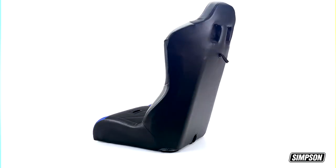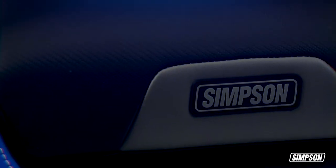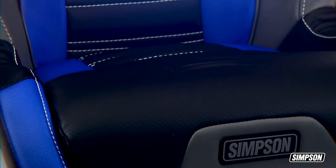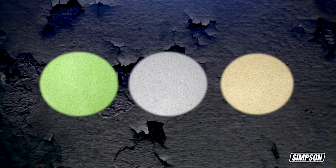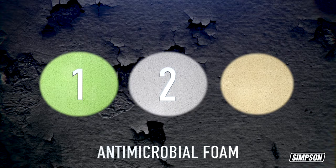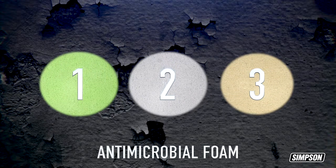Every Simpson seat is built tough, with careful attention paid to quality at every single stage of manufacturing. We use marine-grade vinyls because they're highly resistant to the elements, UV rays, and abrasion. Our seats contain three different densities of antimicrobial foam for ultimate comfort, performance, and durability.